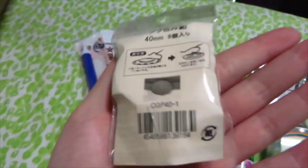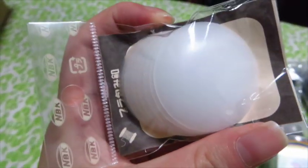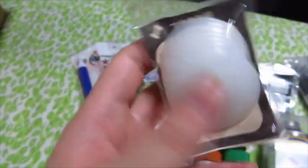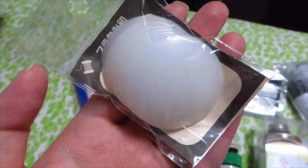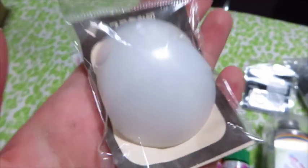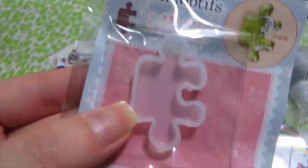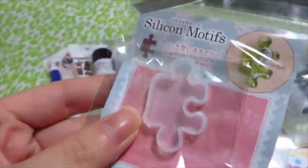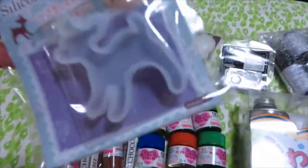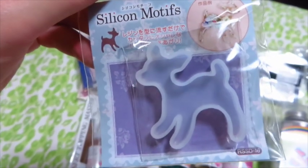I got some fabric circles — I intended to make macaron zipper pouches, but I don't think I'll have time for that so I'll probably leave them for next summer. I also got a puzzle silicone mold and I'm super excited to use it for both UV and regular resin to see how it works out. Japan has the cutest little molds, like this deer one. They also had samples at Joyful Honda — I'll link my vlog below.